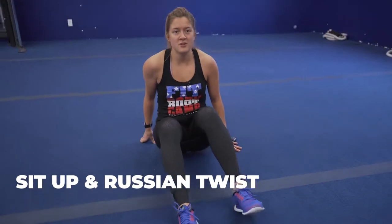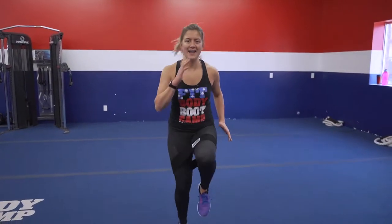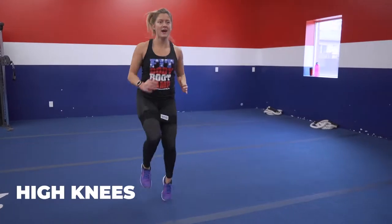Then you're gonna make your way up onto your feet. You can toss away that band. We're going high knees — as fast as you can and as many as you can.